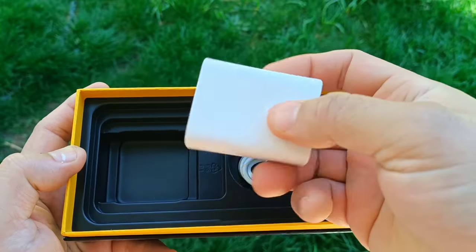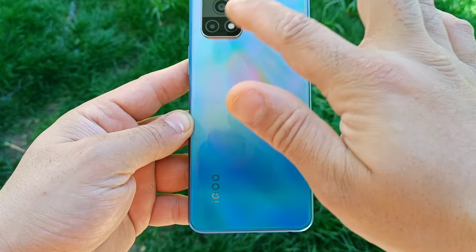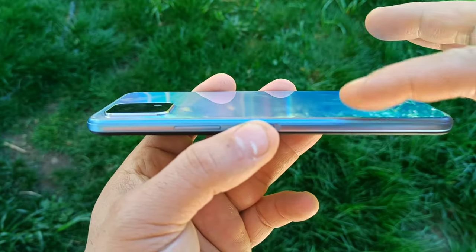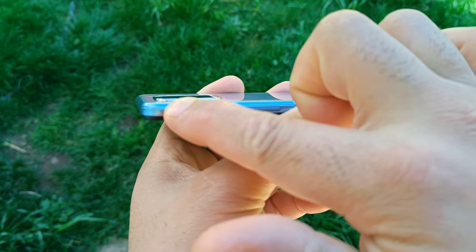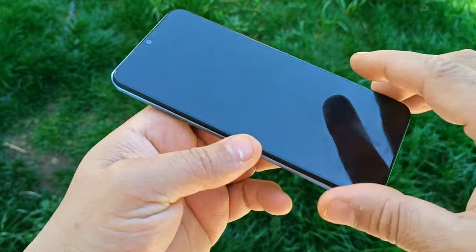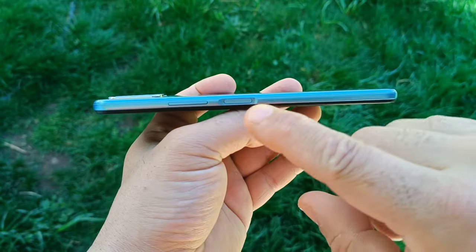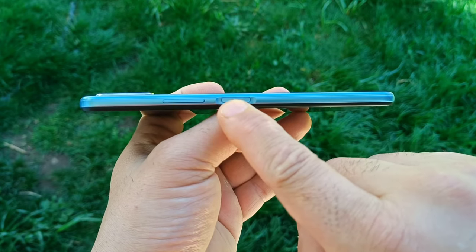This phone has 18-watt supercharge and for the rear you get two cameras. It has a flat shiny back with a little tiny bump for the camera. You also get a huge display with a little water drop front selfie camera, and your fingerprint scanner is on the side along with your volume rockers.